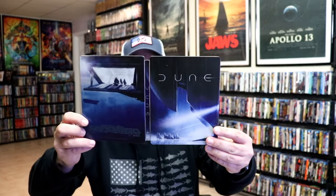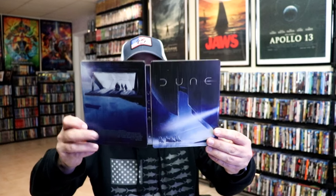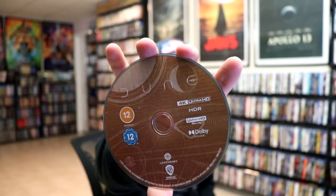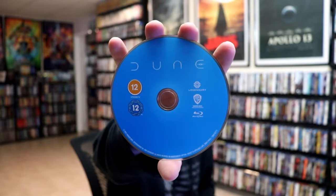We open it up. We have our front and back together — really nice looking image. On the inside, it does come with two discs. We have our 4K disc here with this disc art, kind of a brown color. And then our Blu-ray disc is all in blue with no disc art. And we do have some inside artwork.